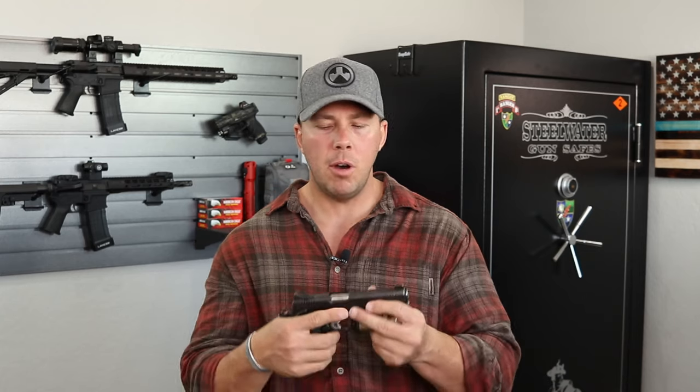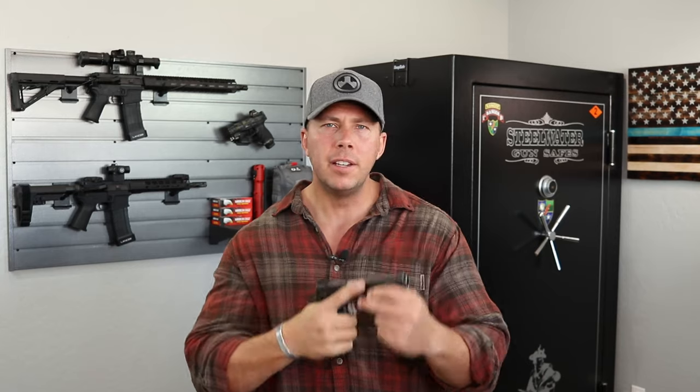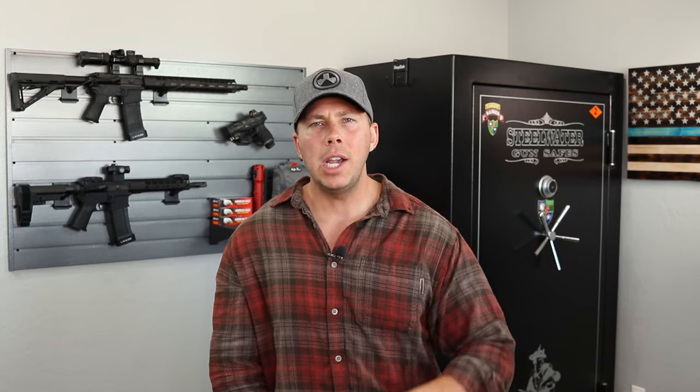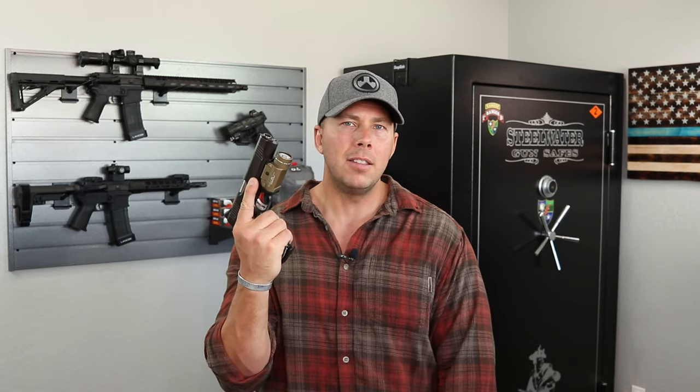I wanted to show you guys this one because it's one of my favorites. If you're looking at 1911 options, depending on your budget, this very well may be something to look at. I really hope you appreciated the video and learned about the Kimber Tactical Entry 2. Get out there and have some fun. Make sure you subscribe to the channel, hit that like button, and check out the subscribe star or affiliate links down below. Stay safe, stay dangerous, and I'll see you guys on the next one.